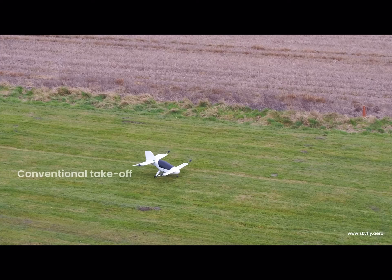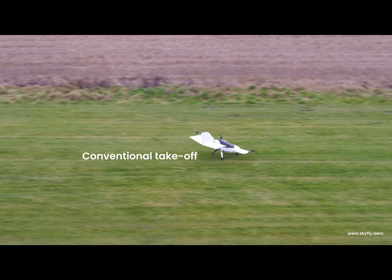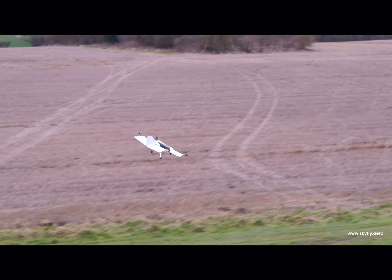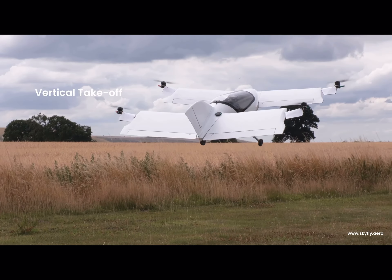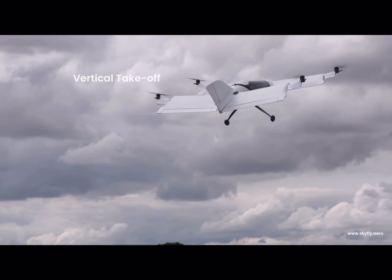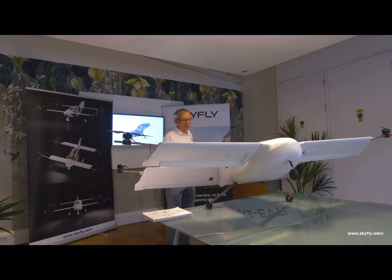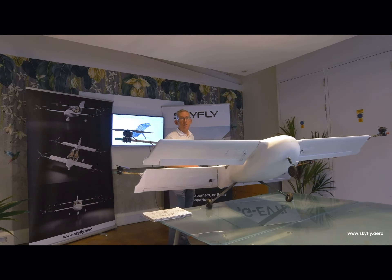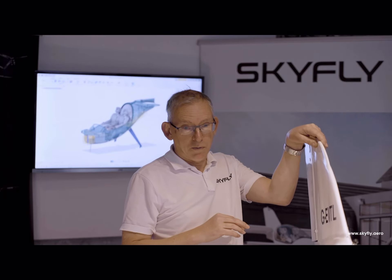We need this undercarriage to work both for conventional takeoff in this attitude and also when the aircraft is taking off vertically — it tips up onto its tail and then rises vertically. So the tricycle undercarriage does a very good job of keeping it stable when moving forwards on the ground and having this tip-up feature for vertical takeoff and landing.